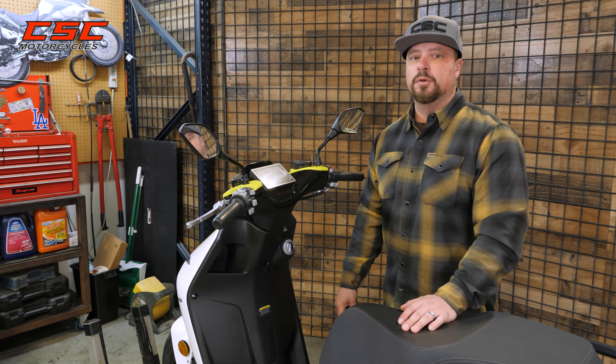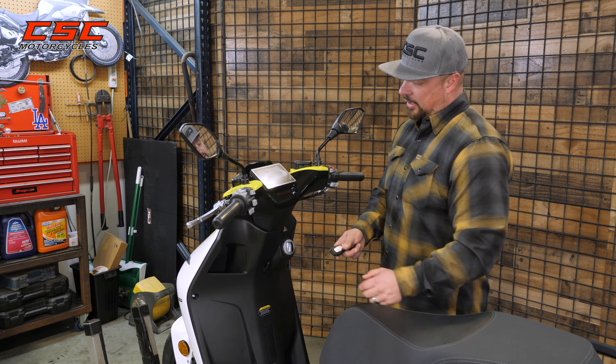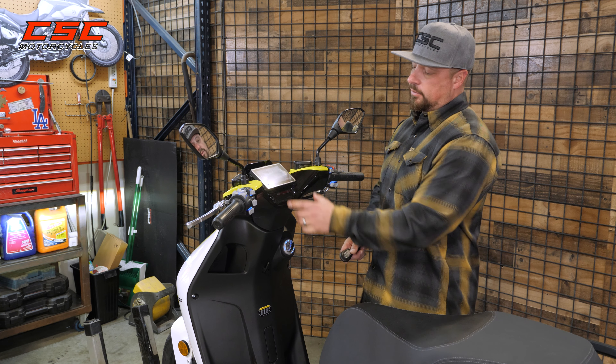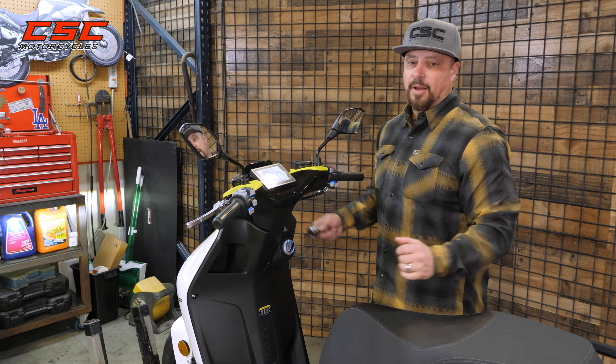Let's turn the ES5 to the on position. I can't turn the ignition switch because it's powered down, but I am in proximity to the switch with the key fob, so I can push it in — it powers the lock up. Now I'm able to turn the switch to the right, which turns the dash on and the bike is powered up. We now have the switch unlocked, the bike is powered on, the dash is lit, and we're ready to ride.